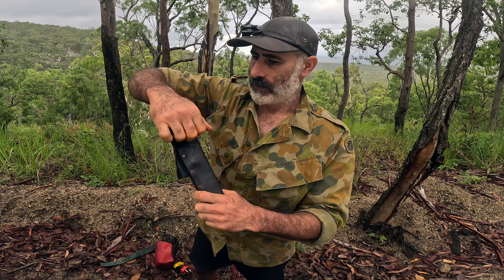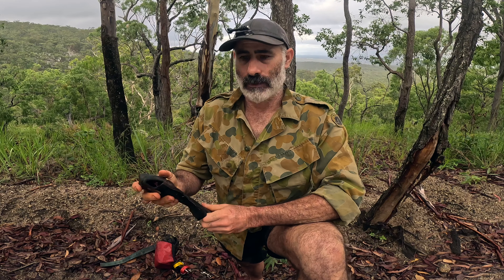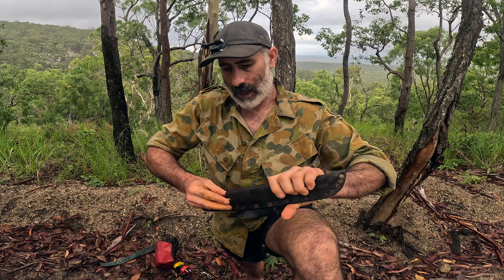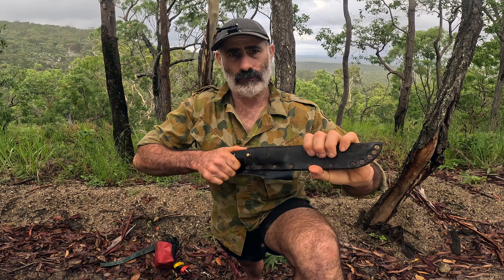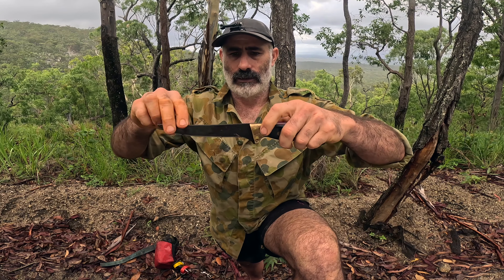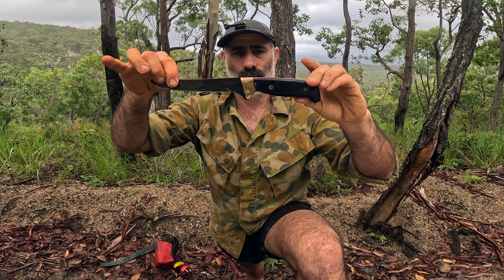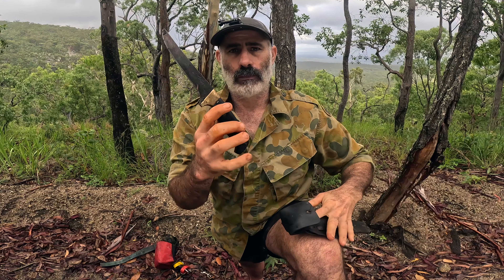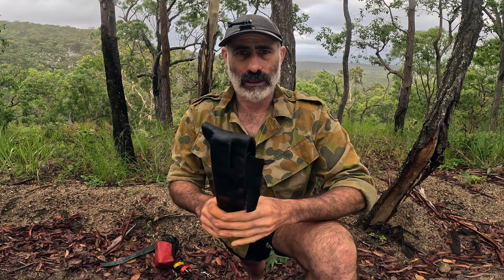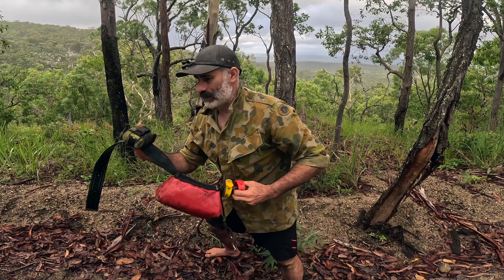Second knife. The bloke who first took me pig hunting always recommended I carry two knives, just in case you drop one. If you drop your main sticker and your dog's got hold of a pig, you've got nothing to dispatch it with. So while this is used mainly for gutting pigs out in the field, it's also long enough that I can stick a pig with it if need be. This is a Svord knife — S-V-O-R-D. They're a New Zealand independent knife maker and all of their knives are made by hand. I've used these for years, all through my professional hunting when I was over in NZ. They're excellent knives — nice leather sheath.